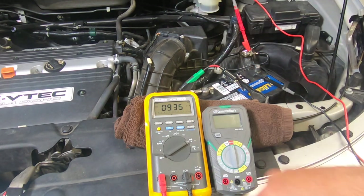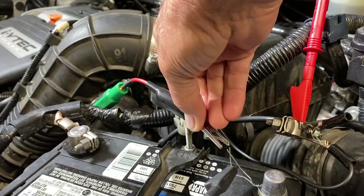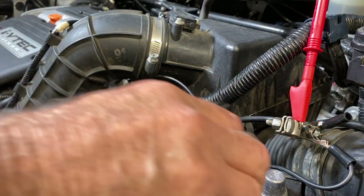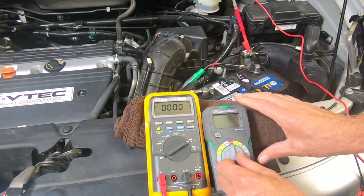There we go. We have 935 milliamps, which is almost one amp of current draw. That's way too much. Let me go ahead and put the jumper wire back on, disconnect that meter lead, and let's go to the other meter.